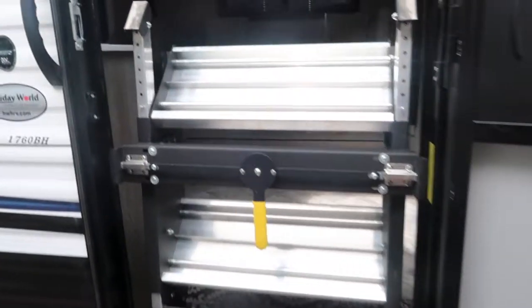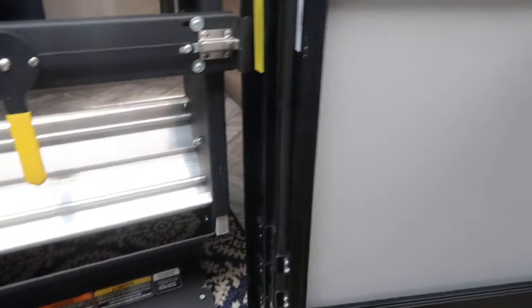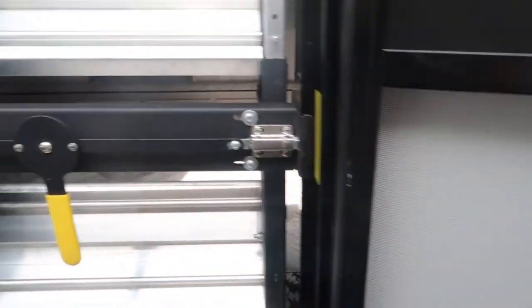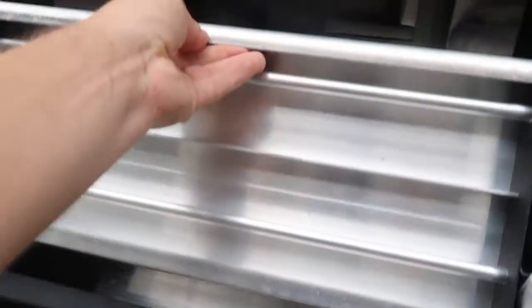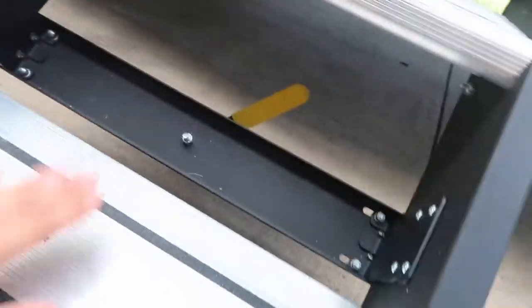This camper is equipped with the Solid Step system. One thing to make sure: the door needs to be all the way open when the steps come out, because there's only a tiny bit of clearance. The steps go either left or right — doesn't matter. Pull that out and hold on because it does have some weight to it. The legs come in or out depending on your campground surface, so you can adjust them independently to make it level.